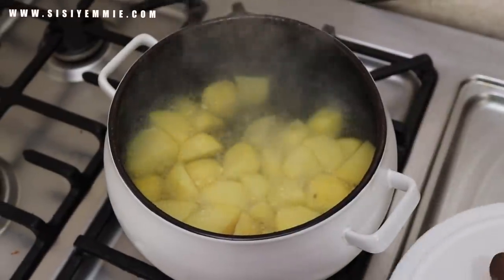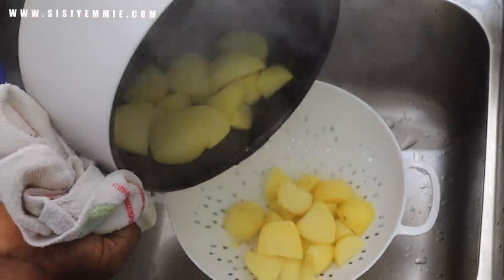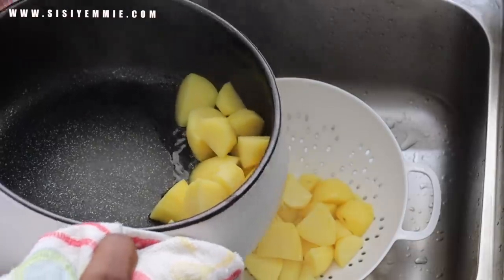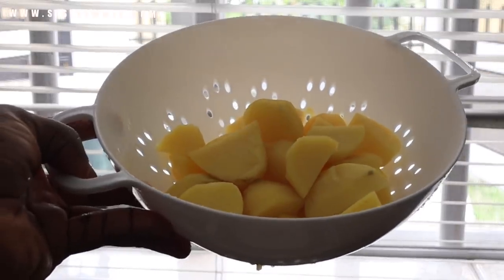Once the potatoes are cooked, I'll drain them and set aside. You don't want them to be too soft, because if they're too soft they're not going to hold their form when you're pan frying. You need them to just be about tender.